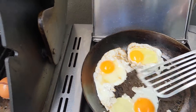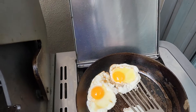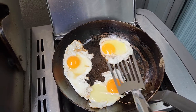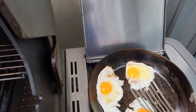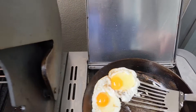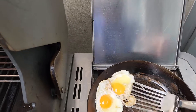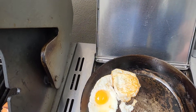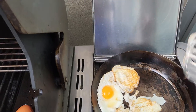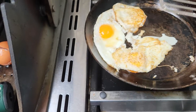Some people like eggs that are softer than others. The idea is to turn it over as soon as possible. I've got two over — easy over. Well, it wasn't that easy, was it?